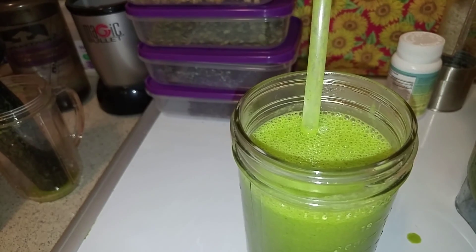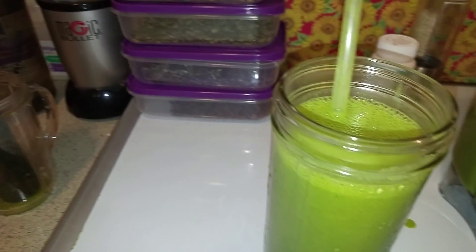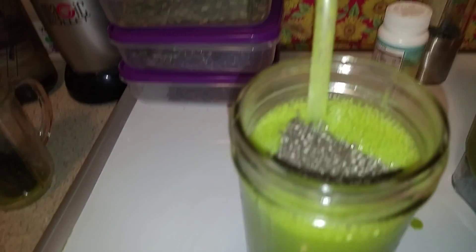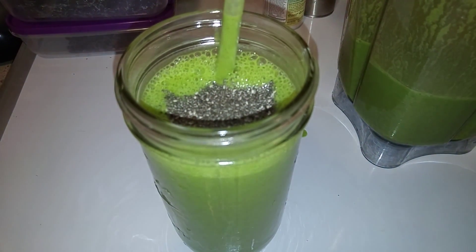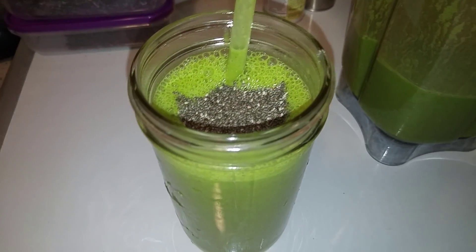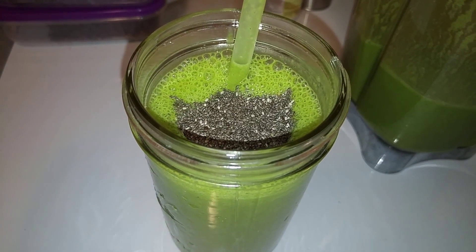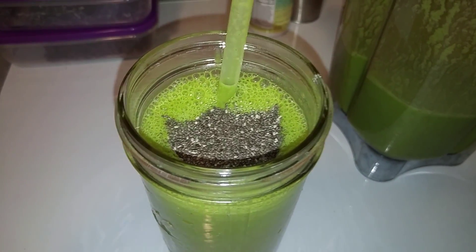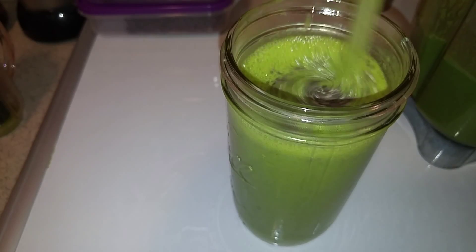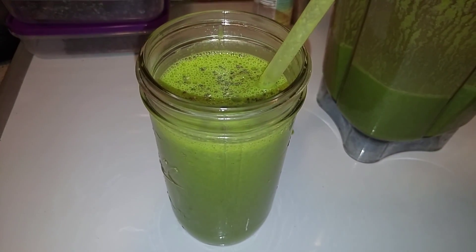I'm back — we're going to add a tablespoon of chia seeds. I just tasted it and it's delicious! The kale is strong, that's just its nature, but with the cashew milk and the creaminess of the bananas, it's just perfect.